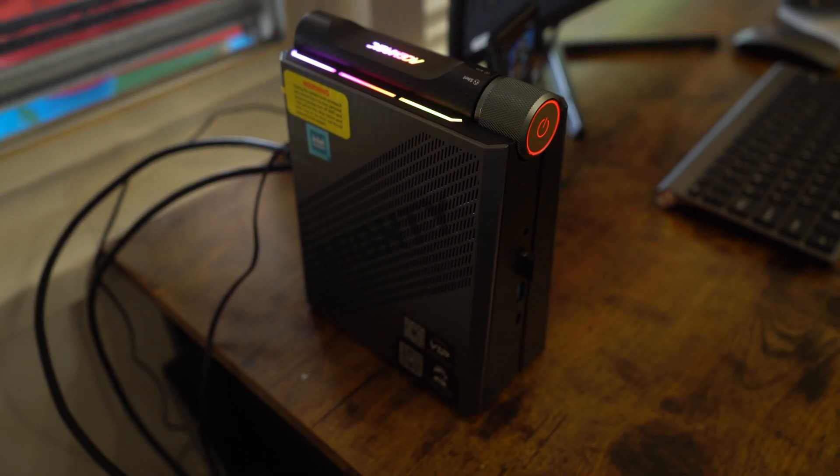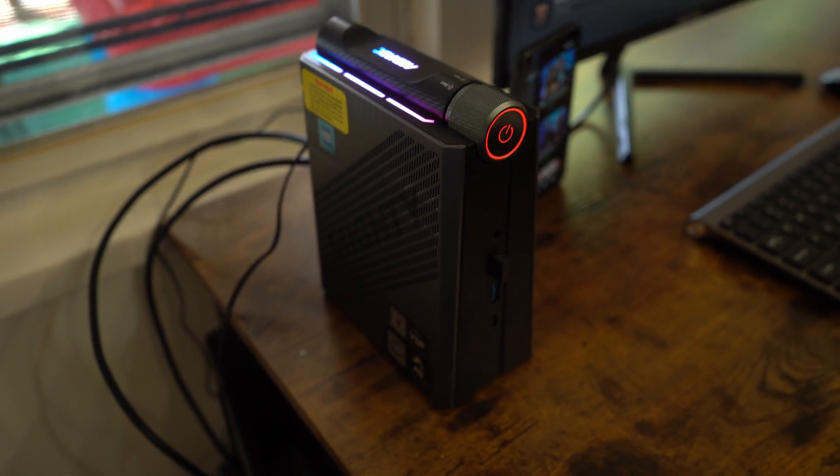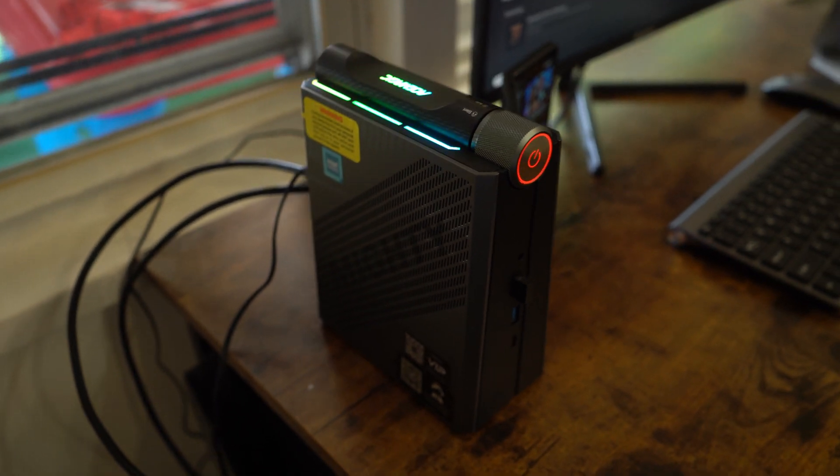Today we're going to see if the Ace Magic AD08 Pro can do PC gaming right. So let's go ahead and dive right in.